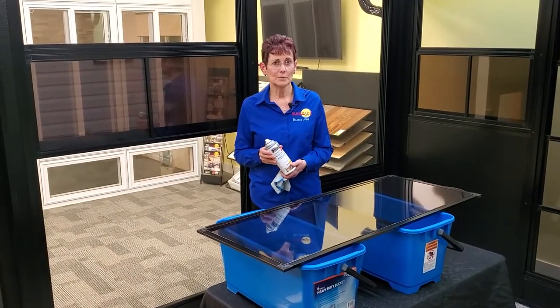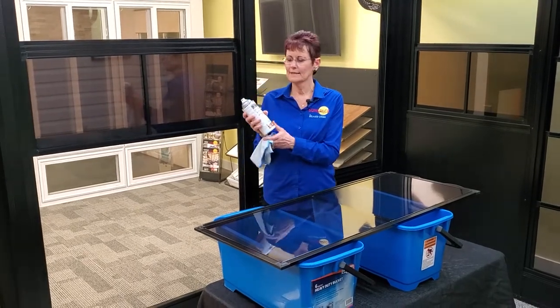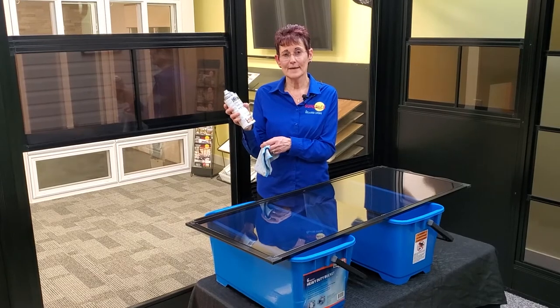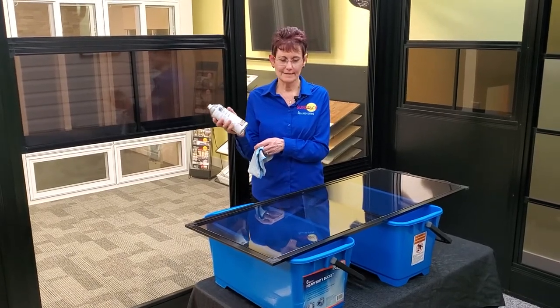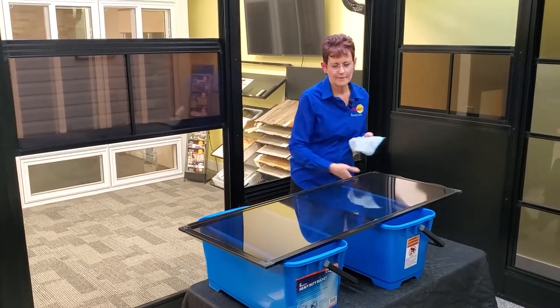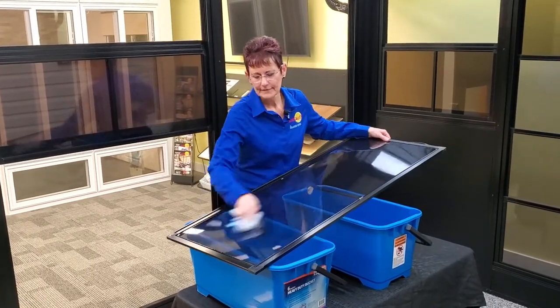After you're done cleaning your windows, you can use a conditioner from Sunspace. It's an anti-fog, anti-static conditioner. You just want to spray a little on your cloth and give it a wipe.